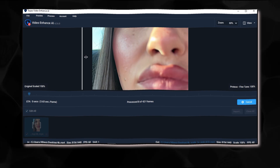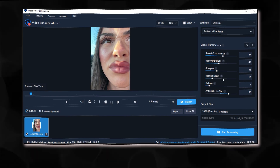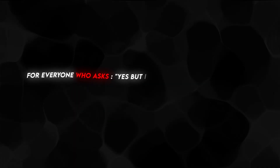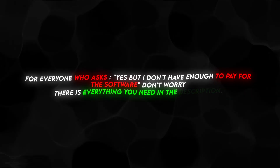Look at the result — just incredible. For everyone who asks: yes, but if you don't have enough to pay for the software, don't worry. There is everything you need in the description.